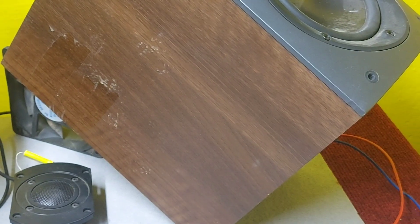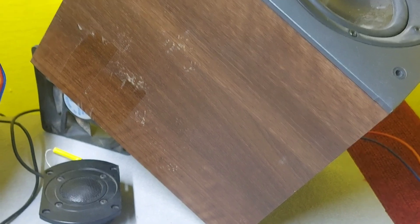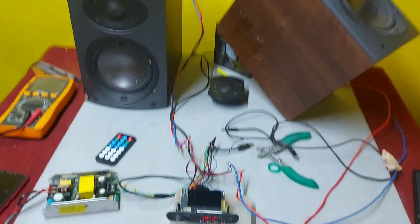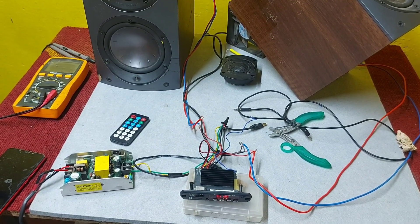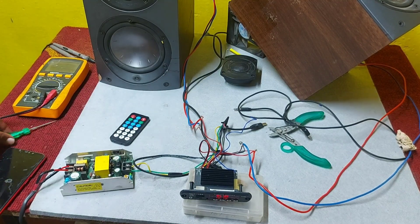I am using these speakers for testing — this is a good speaker from an old company, kept specifically for testing purposes. Let's play a song and see the result. Please wear headphones to better appreciate the clarity.